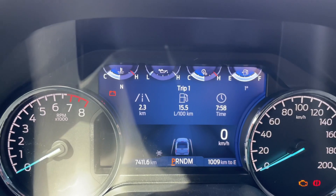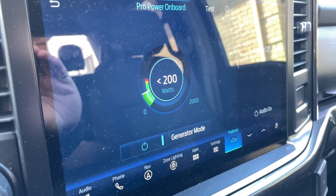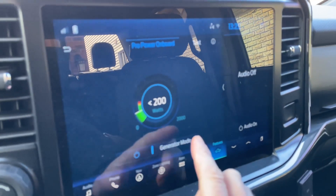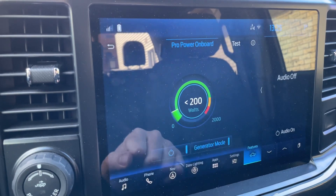We're going to get the truck started up, turn on the Pro Power Onboard, get stuff plugged in on the back, and let it sit for two hours. The truck's on — I don't have anything plugged in yet, but I have the Pro Power Onboard menu selected. I'm going to put it in generator mode. Make sure you're running it outside, not in your garage.